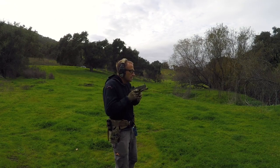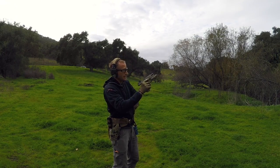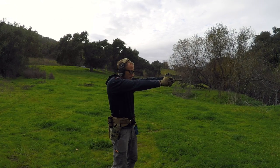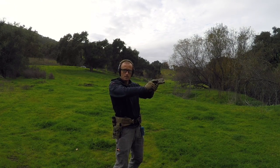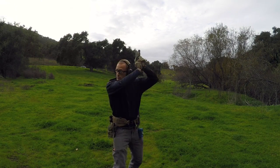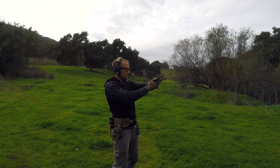Buzzer goes — present, break my shot, go to slide lock because I had an empty magazine. Conduct reload, present again, break the second shot, third sight picture — decided I'm not going to shoot. At that point, if part of your training is to search and assess, scan and assess — whatever the flavor of the day is for looking around — now's your turn to look around. Maybe check behind you.